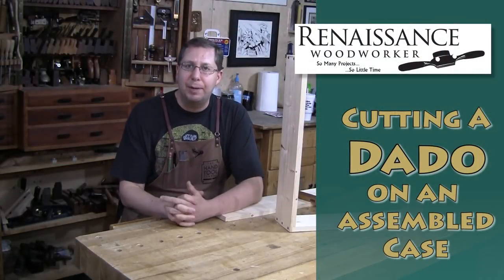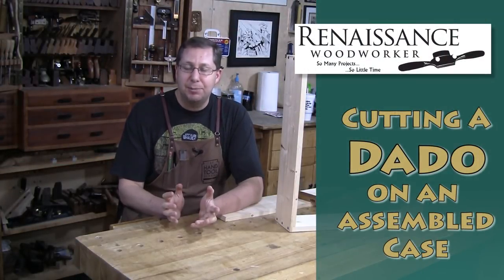Hey there, welcome to the Renaissance Woodworker. I'm Shannon Rogers, your host. This is my shop update.